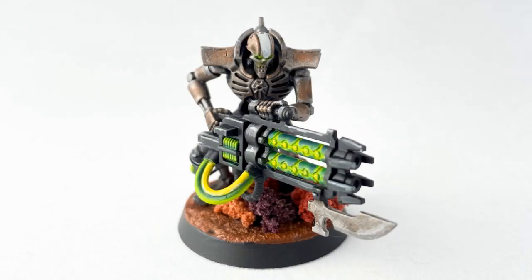I finished off a couple of last little bits like the white stripe on his head and his glowing eyes, put him on a nice decorated base, and here he is all finished — one absolutely terrifying looking Necron Immortal.